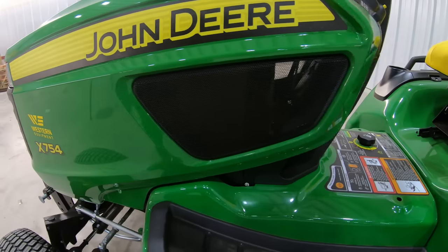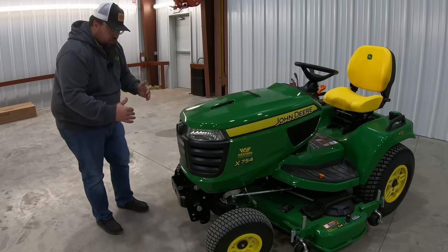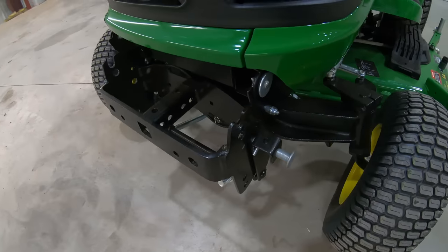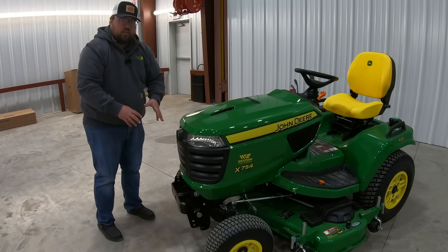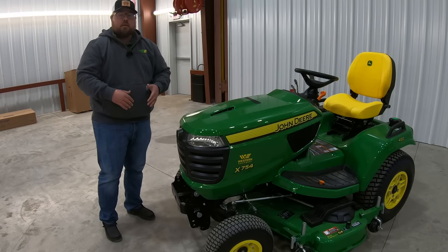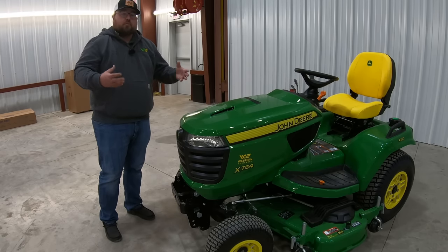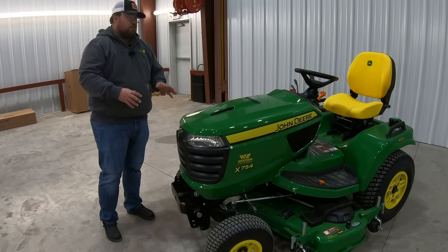Once you move up into the X700, these are going to be liquid cooled machines, which I'll show more about when we get to the engine. Also here at the front of the machine, you're going to see a bracket coming out and away from the hood. This is an actual weight bracket, meant to hold suitcase weights in the front, because once we move up into these larger tractors we may need that counterweight up front.